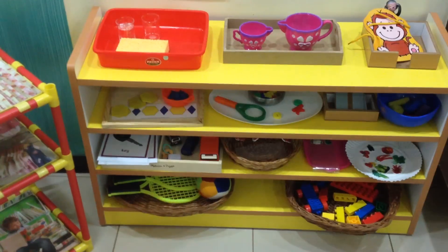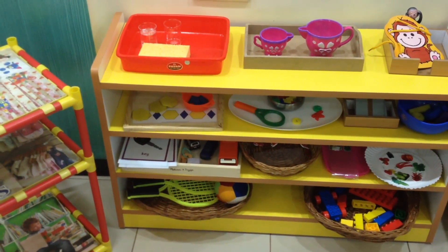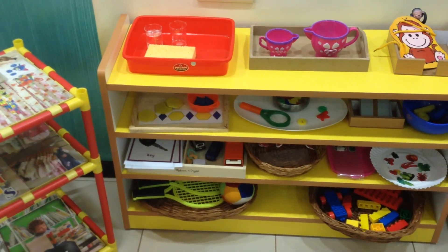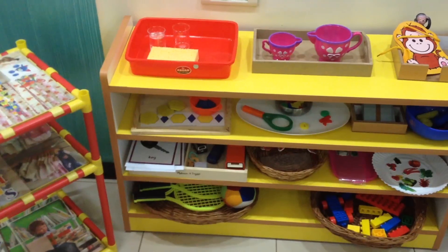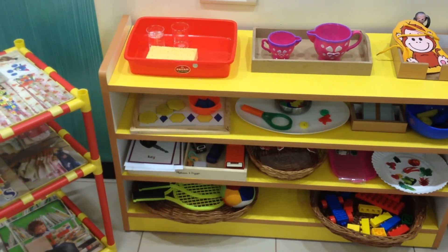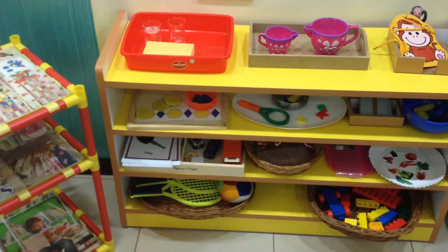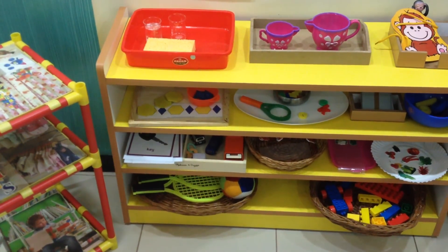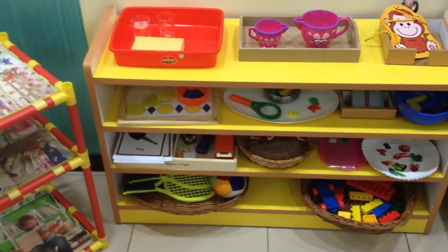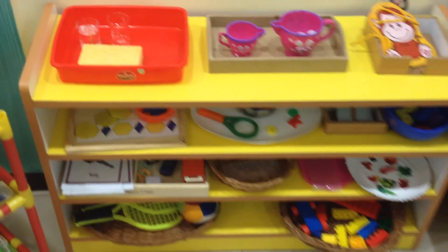We are following the Montessori philosophy as always — following the child, observing him, letting him lead us. Next week he's going to start with his play group, going there a couple of hours about four to five times a week. So I don't want to overwhelm him with a lot of new things at one go — shifting to a new place, joining a play group, we are trying to wean him — it's a lot of things happening in our life at this point.